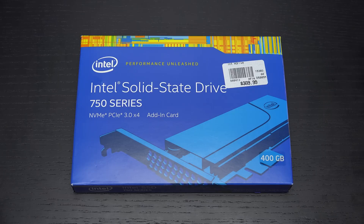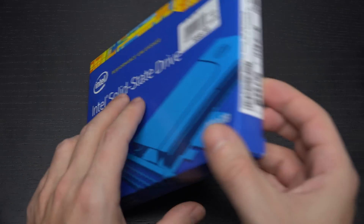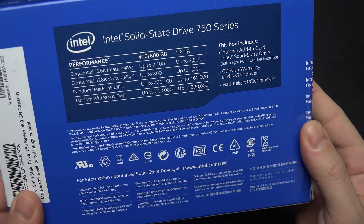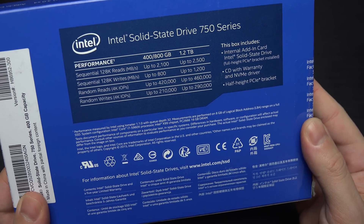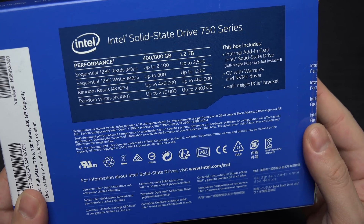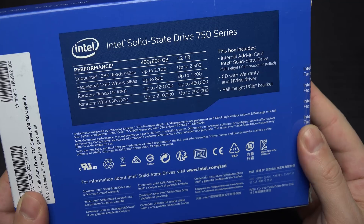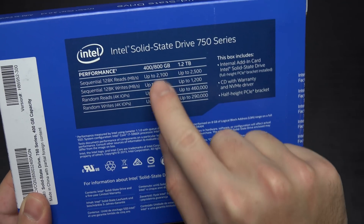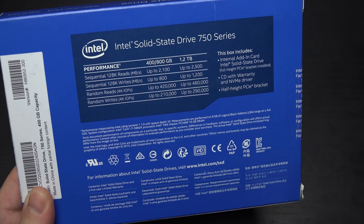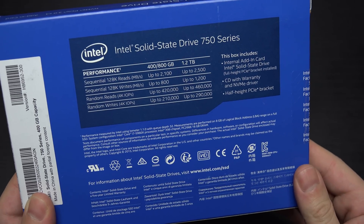If you've been running a high-performance build based around a RAID 0 configuration, this is really a logical next step to taking performance to a whole other realm. You can also pick it up in 800GB or 1.2TB capacity, and you can see right here on the back of the box Intel speccing out the performance for the different drives. I've seen that the 400 does outperform the 800, so even though Intel is saying the 400 and 800 stack up exactly the same, that's not what current benchmarks show.